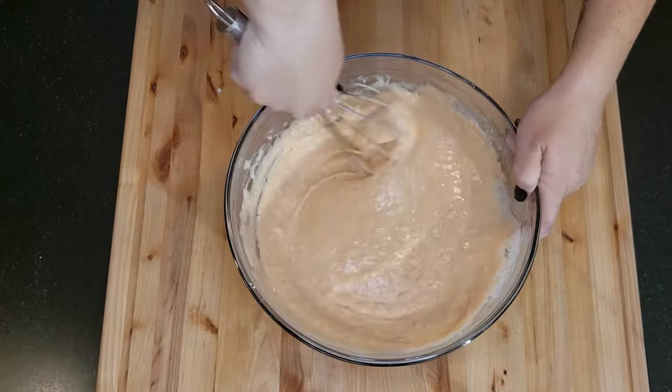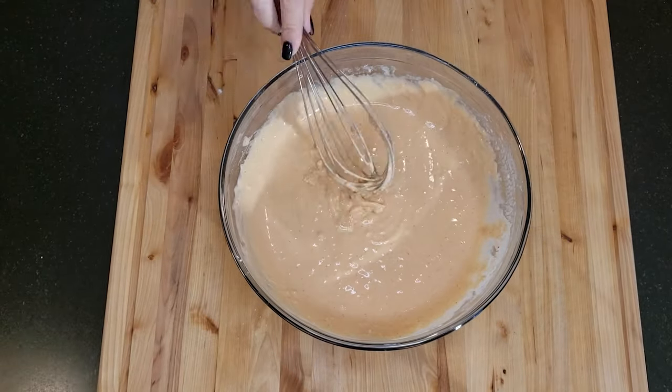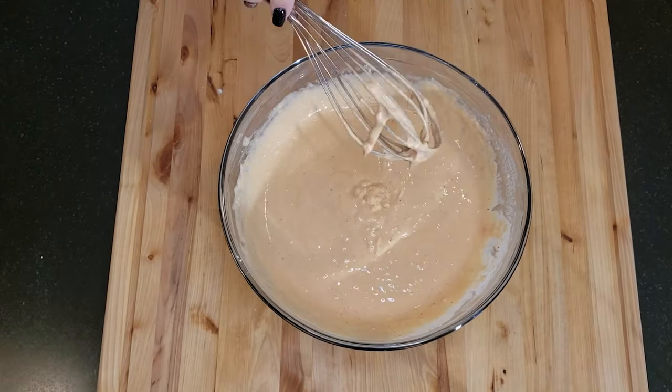Now that the batter is at the right consistency, set it aside to allow the flour to absorb the beer and bloom.